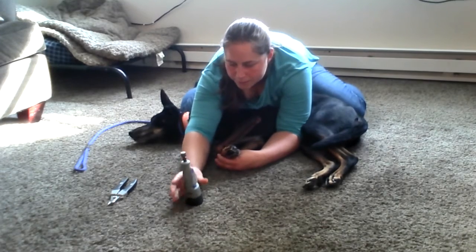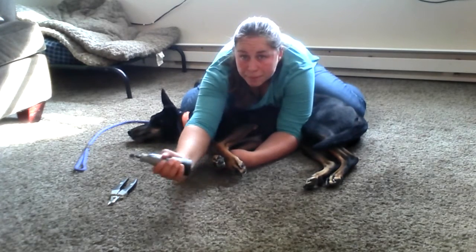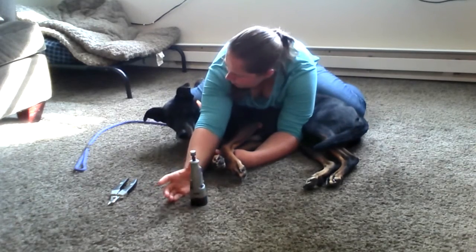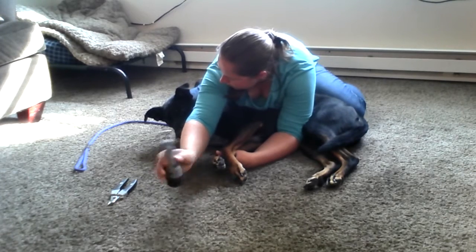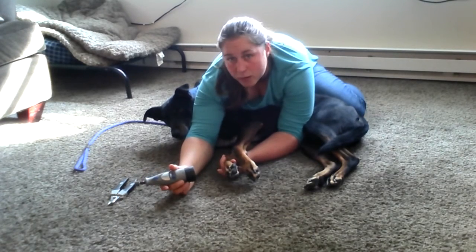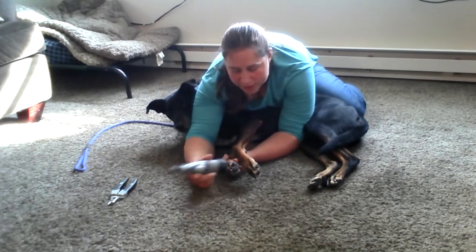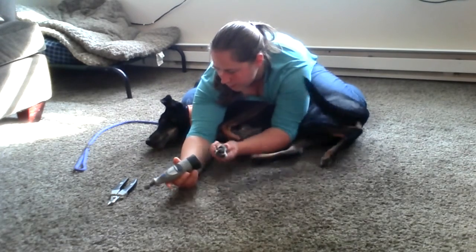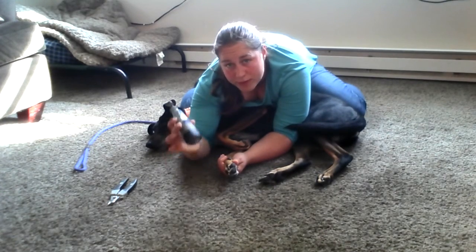I'm going to turn the Dremel on, put it on the ground, see how he feels about that — picking it up, putting it down. No real reaction, a little bit of interest. And I'm going to touch it to his foot and then take it away. This is going to be another thing where he might struggle. This is a really weird sensation for dogs, especially if they have no experience with it. That's why I just do a split second with the back side of the Dremel.